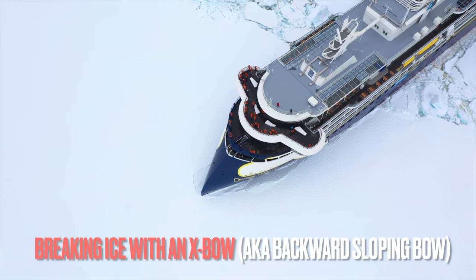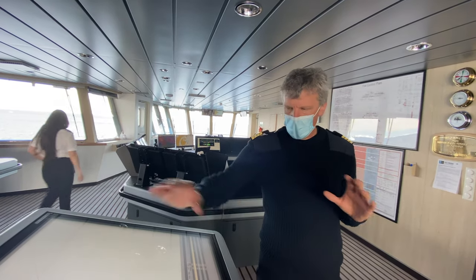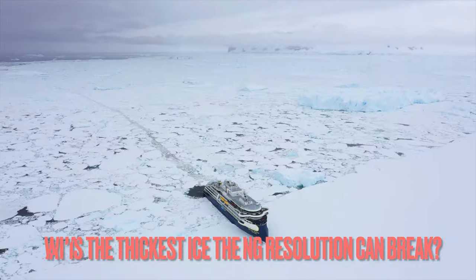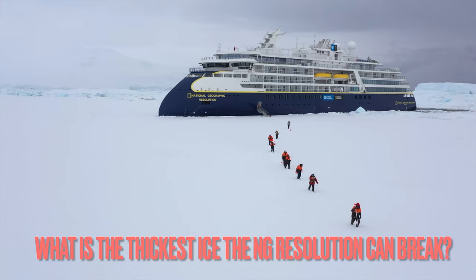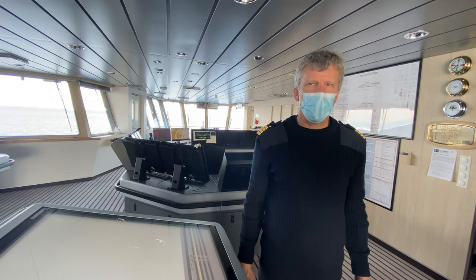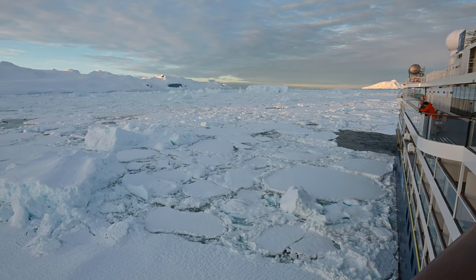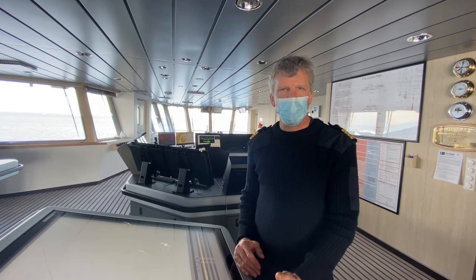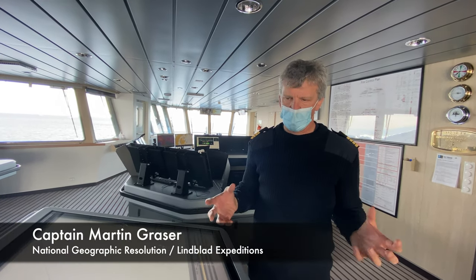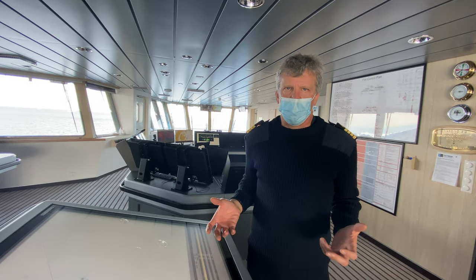Does the bow shape help when breaking ice? The shape actually does a very good job. It has no bulb bow, so it does not hammer into the ice — it actually pushes the ice down, almost like an icebreaker. What is the thickest ice we could break? It depends on the type of ice. If it is relatively soft ice, two meters is no problem. Hard ice is considerably less. We can go into one-year sea ice up to a meter or more, but multi-year sea ice — frozen seawater that has partly melted and refrozen — is very tough and only the highest icebreaker classes can break that.